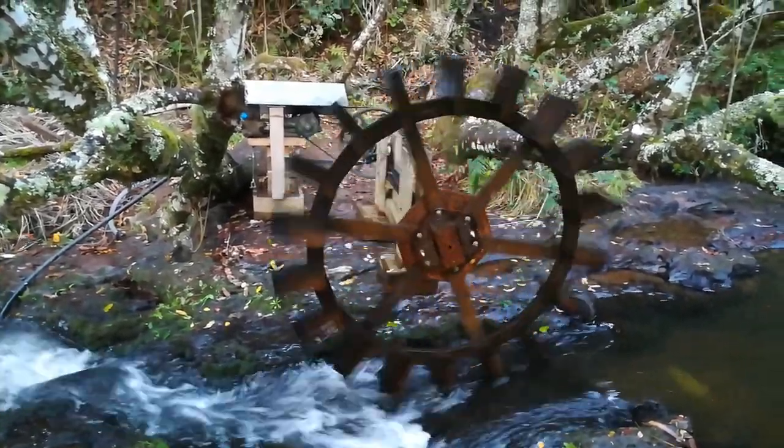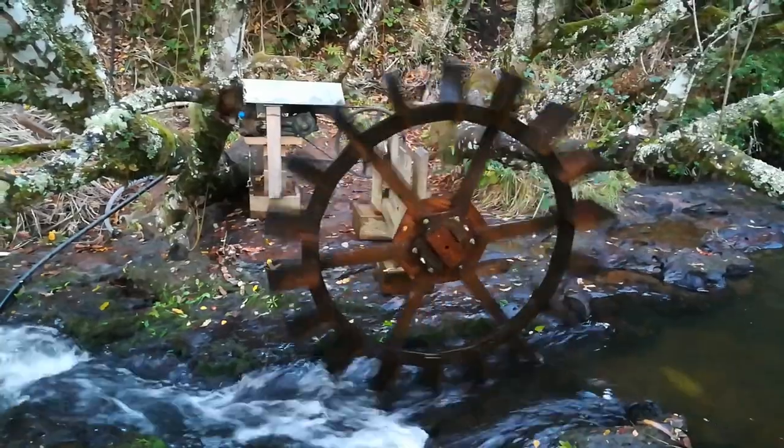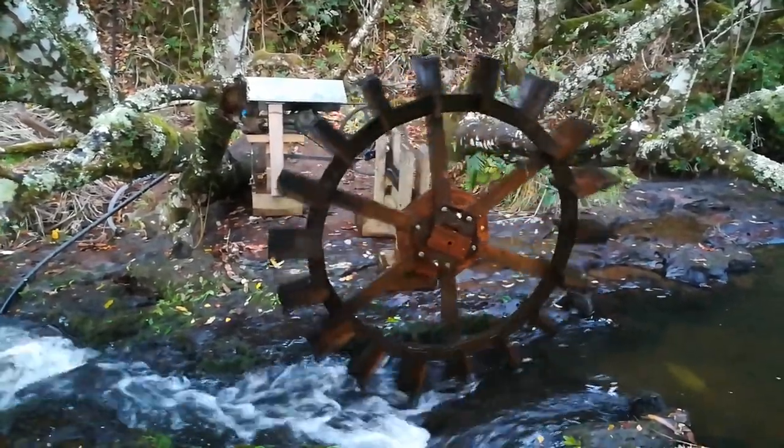We love coming down here and just enjoying the tranquility of watching it ticking away, doing its thing.